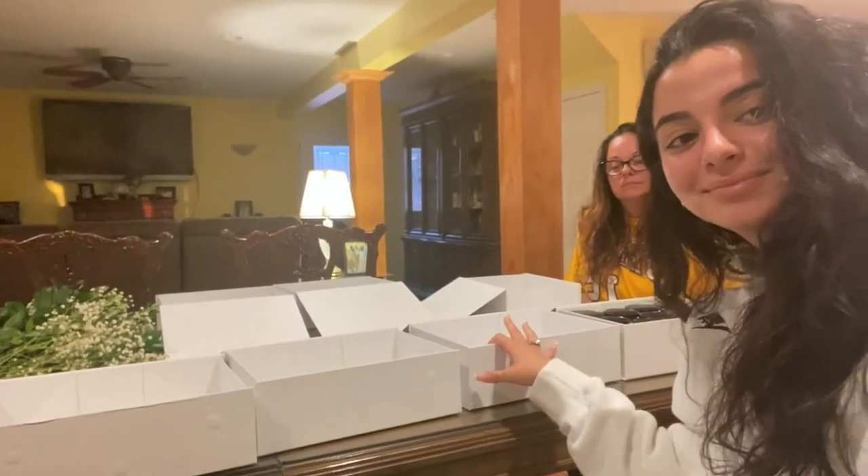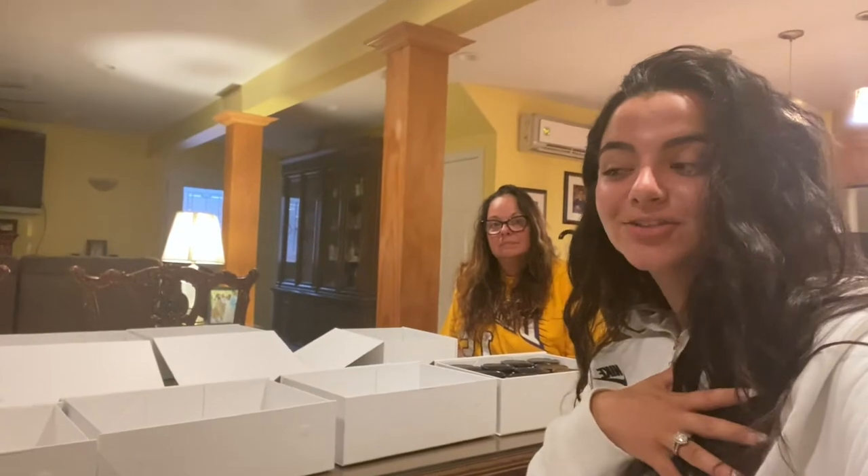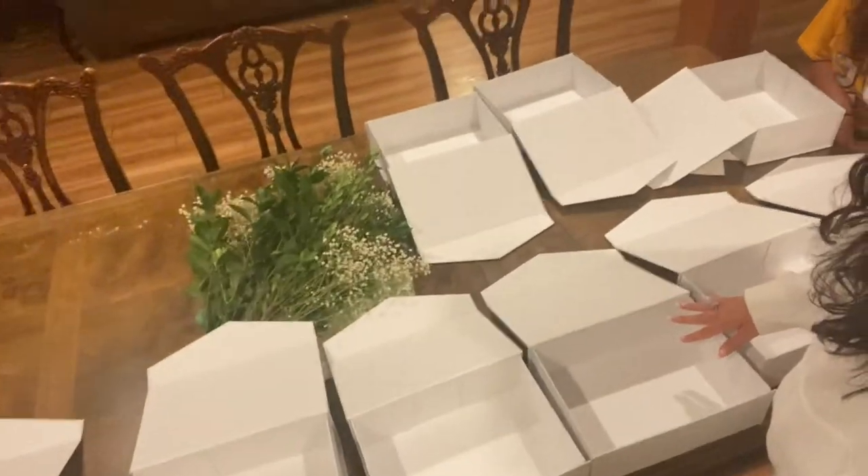They were such a pain to order because the first ones we ordered were super small - they wouldn't even fit anything. Then the second ones were a little bit bigger but still wouldn't fit the cups that I wanted to order. So finally these are them. Our cups still aren't in yet, but I think they'll be good. I'm having 10 bridesmaids - or nine and one maid of honor.